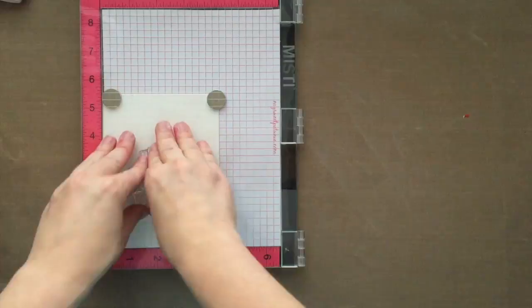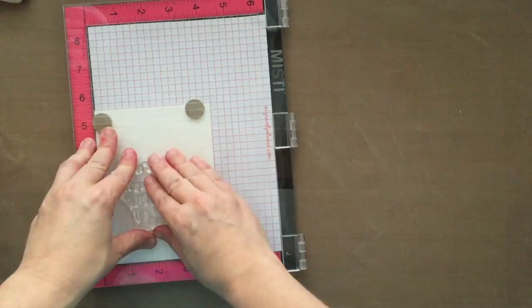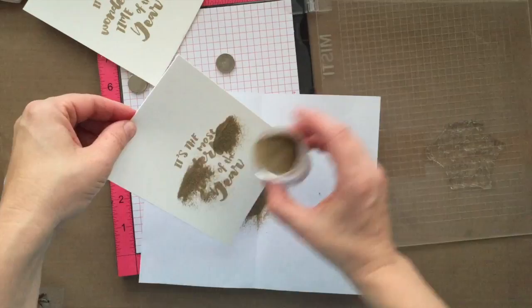I'm going to ink up the sentiments with some Versamark ink and press down onto my cardstock. I'll take the second sheet of cardstock, nestle it down in the corner of the MISTI, ink up the sentiment with Versamark, and press down. I'm going to do that with all six cards. I've got three different sentiments from the stamp set, but how I get the sentiments onto the card panel is all the same.